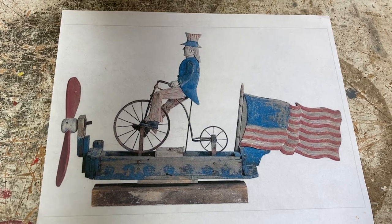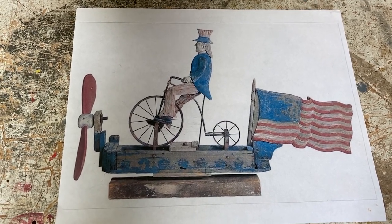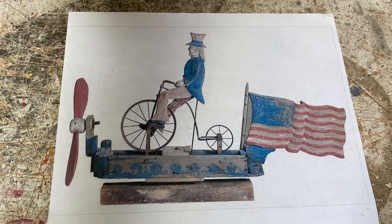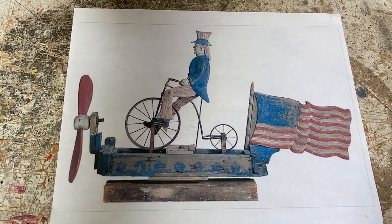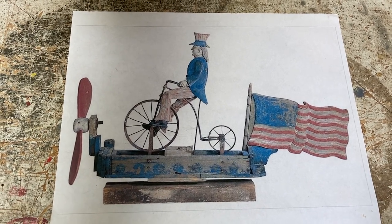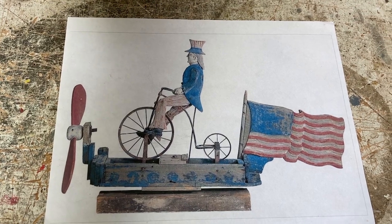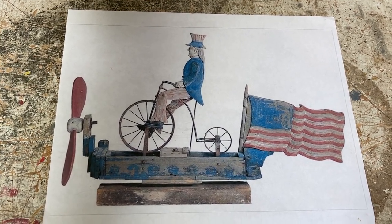My goal here was to copy this antique Uncle Sam Penny Farthing toy that I found online. I think it was on an antique auction site, and they claimed it was a centennial thing, so it was made in 1876.